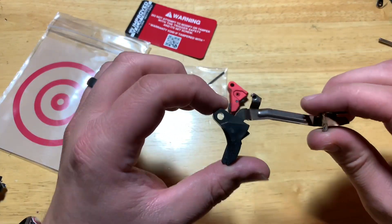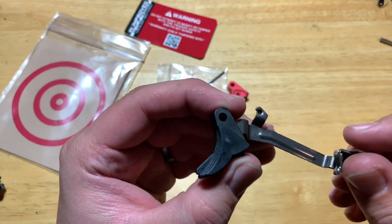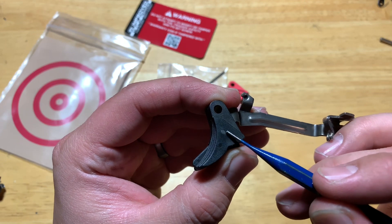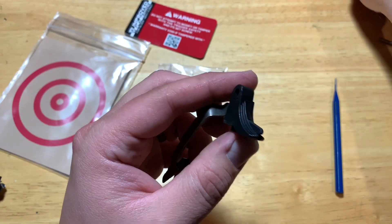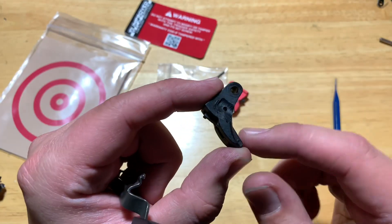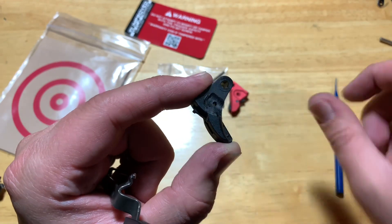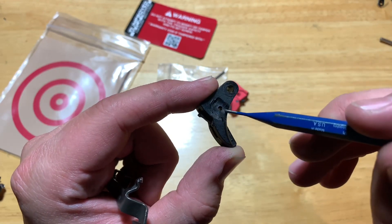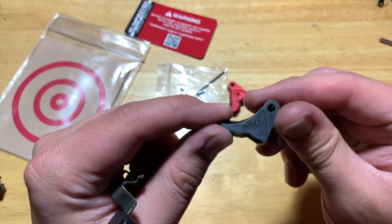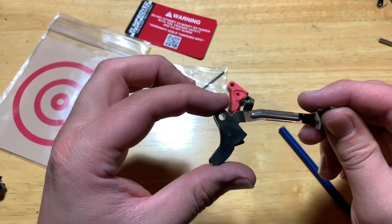In the second bag you'll see a little allen key and a set screw. So what we need to punch out is this piece right here - the trigger shoe. I actually took a Dremel to mine because I know I'm never gonna use that trigger. I just Dremeled until I could see the pin, then pushed right through. Super simple.